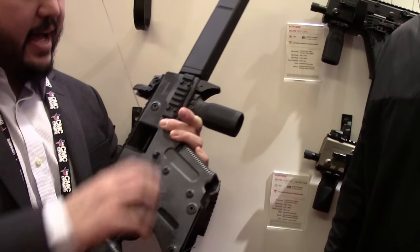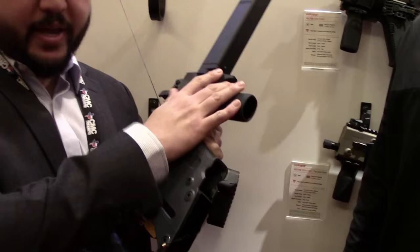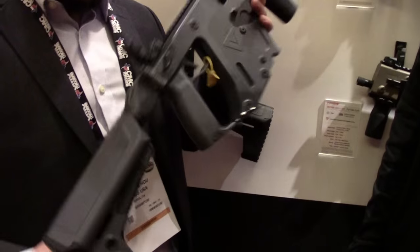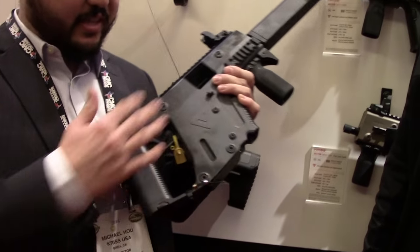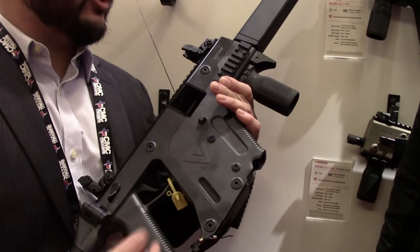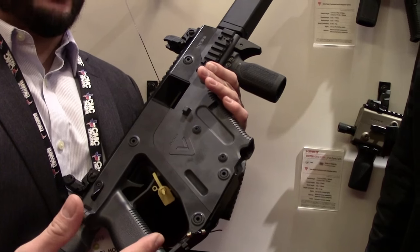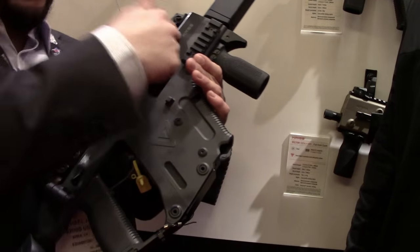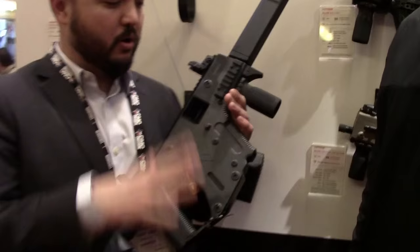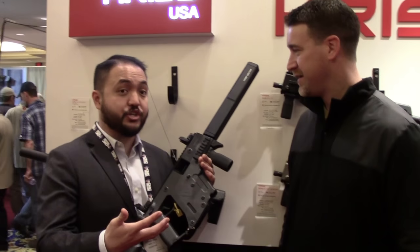A few extras it has are the side Picatinny rail — it comes with a vertical grip and a hand stop. It's Gen 2, so it has a different trigger and multi-caliber compatibility. If you had a lower assembly from a .45 and you have a 9mm, remove the three pins and switch it out. They all share the same common upper, so it's all compatible.